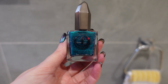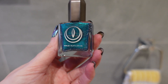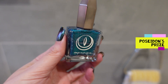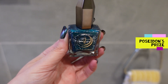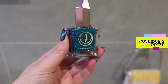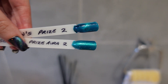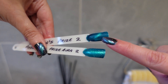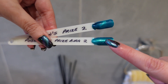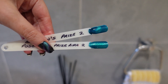The next one is called Poseidon's Prize — it's also magnetic but has reflective glitters in it too. You can see lots of silver reflective glitters. As soon as I brought it into the bathroom I thought, wow, that is so pretty. I've painted it with both the magnetic cat eye effect and the velvet aura effect, and it looks really pretty with both.